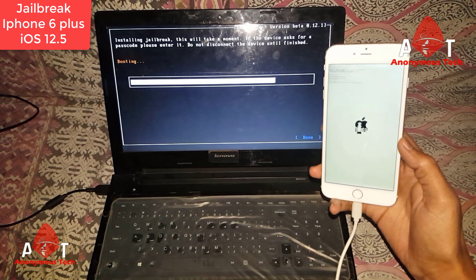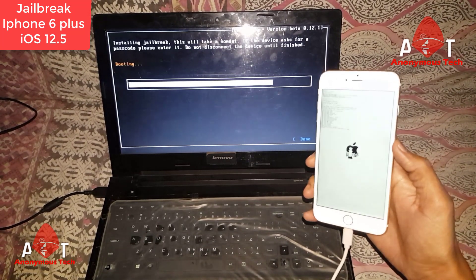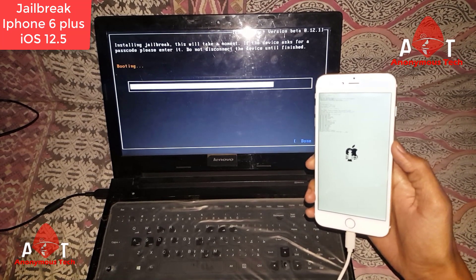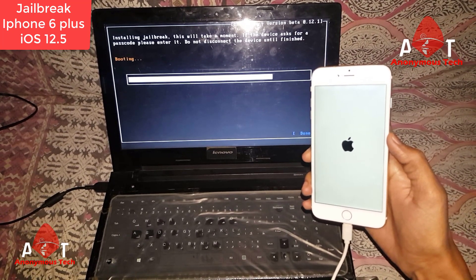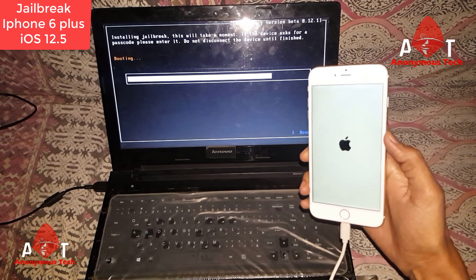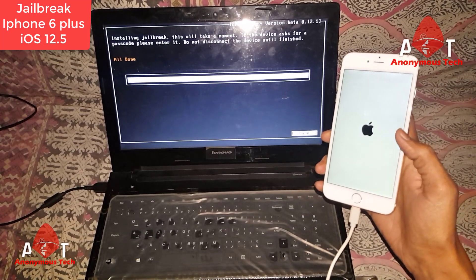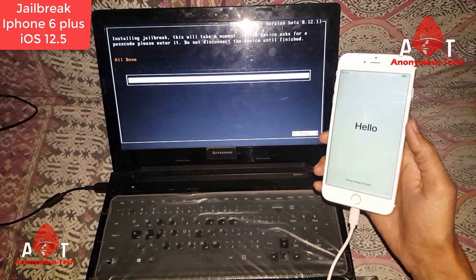start. There you can see the jailbreak process — jailbreak will be done, and you can see on my iPhone screen and my laptop screen. I'm using checkra1n 0.12.1. If you face an error while jailbreaking, you can comment. It's all done and the jailbreak is complete. Now we bypass it using a new version of the tool.